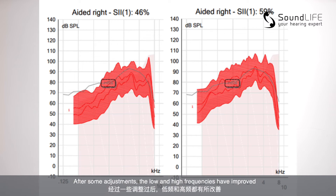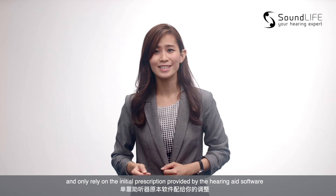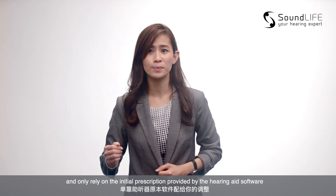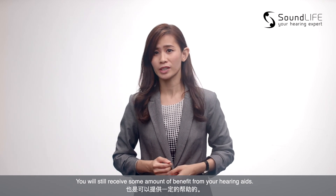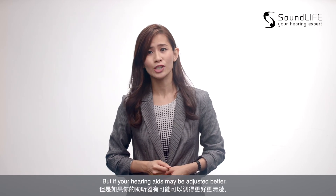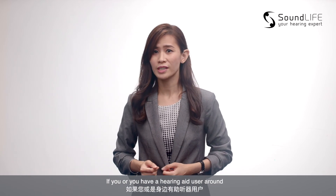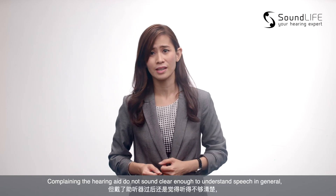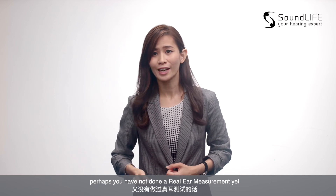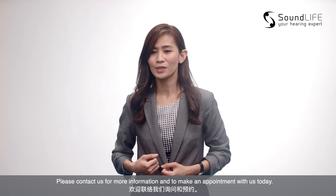After some adjustment, the low and high frequency have improved and have reached the prescriptive target better than before. Of course, if you have not done the real ear measurement and only rely on the initial prescription provided by the hearing aid software, you will still receive some amount of benefit from your hearing aids. But if your hearing aids may be adjusted better, then why should you miss this opportunity? If you or someone around you is a hearing aid user complaining that the hearing aids don't sound clear enough to understand speech in general, perhaps you have not done the REM test yet. Please contact us for more information and make an appointment with us today.